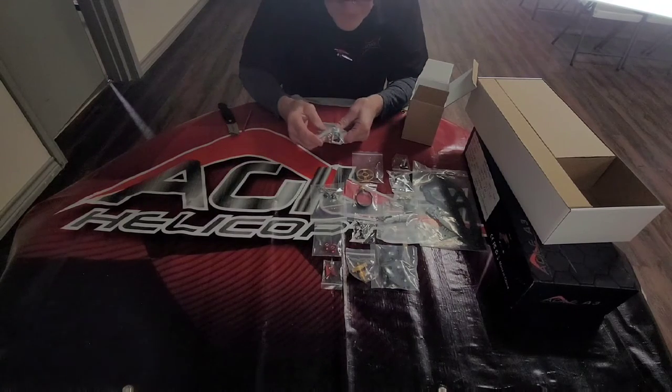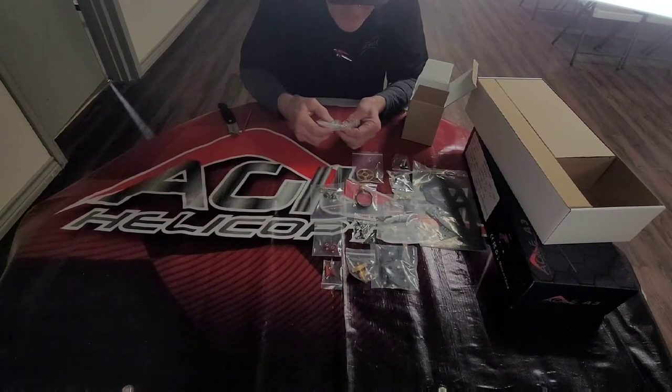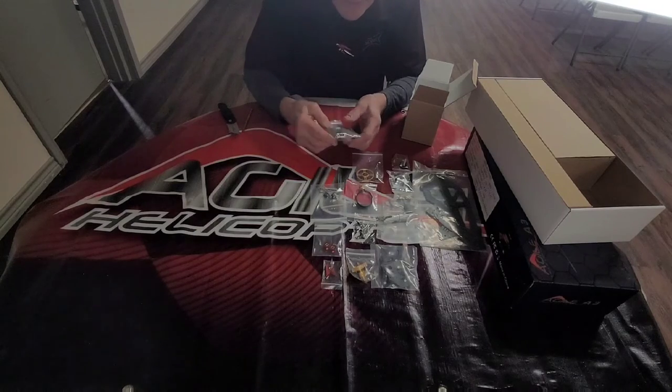This is our tail setup here — the tail assembly and all the parts that go along with that: the tail shaft and the pulley that goes on the inside. There are some bearings that will need to be seated here; it's recommended that you use green Loctite on getting those bearings in place. And there is our tail housing.